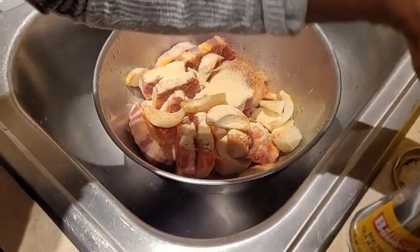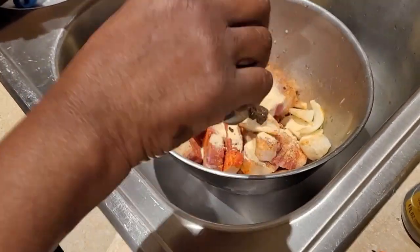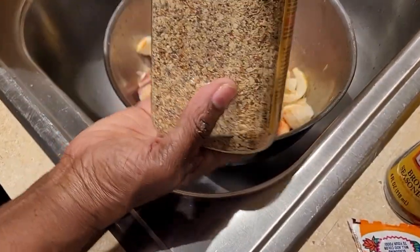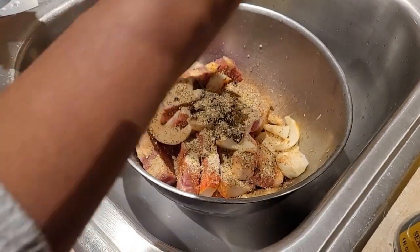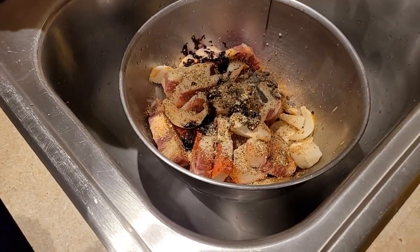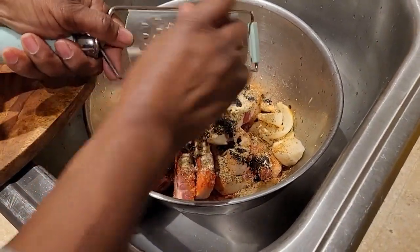I'm also gonna be using clove garlic at the end of preparing the oxtail. This is the hot and spicy jerk — about a teaspoon — and about a tablespoon of the mild. Don't use too much because I'm not really jerking the oxtail. This doesn't have any salt in it, so that's fine. Then I'm gonna use some browning — this is just to give the oxtail color. I use about two tablespoons.